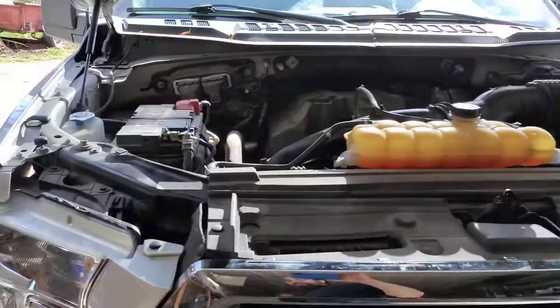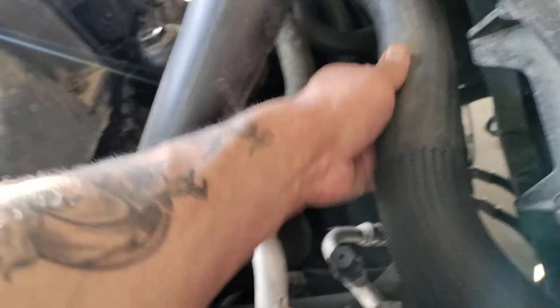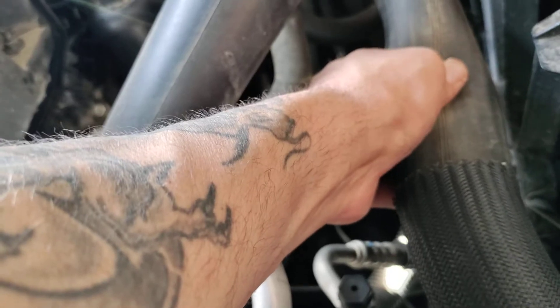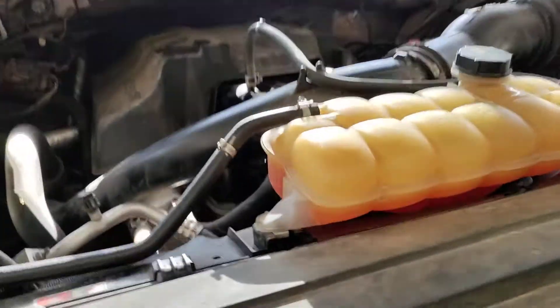Upon opening the hood, my apprentice Braxton noticed that the upper radiator hose was actually — this area you see here — completely collapsed and sucked in, as well as this other area, which was also collapsed and sucked in. You see how soft that hose is now. And the lower radiator hose was also collapsed.